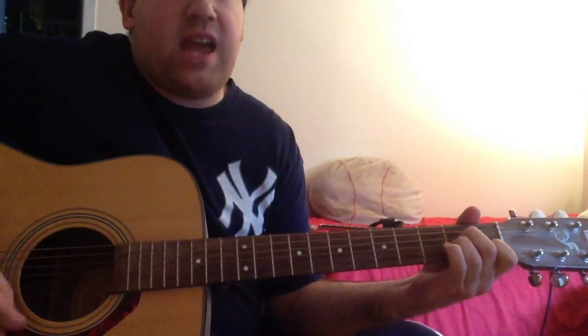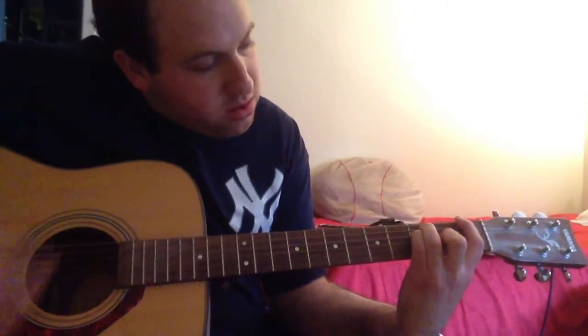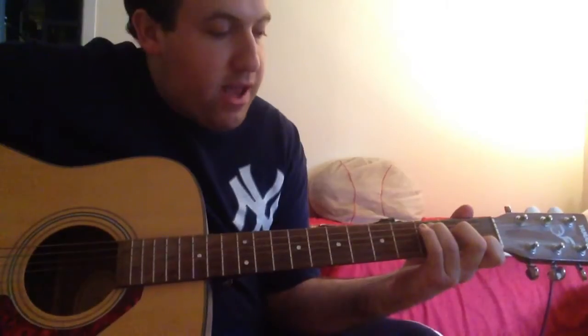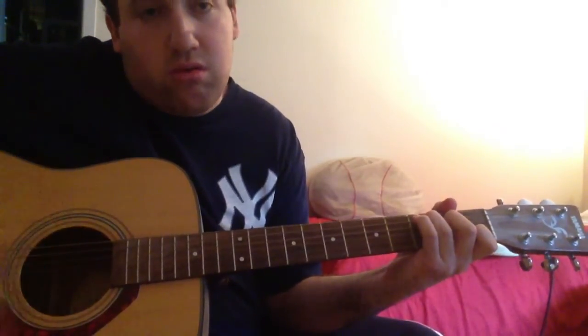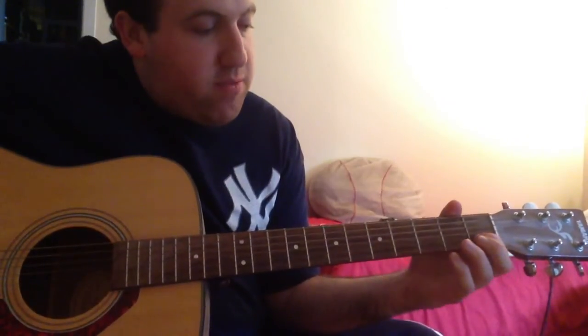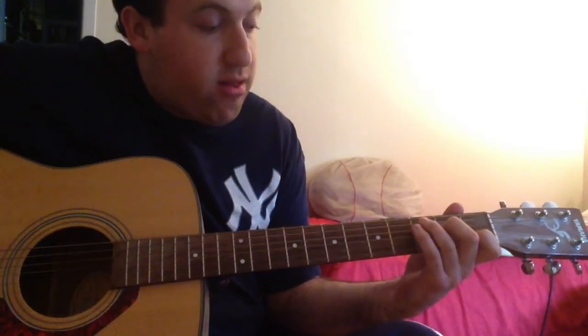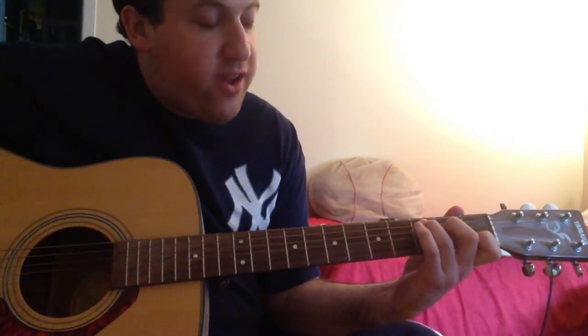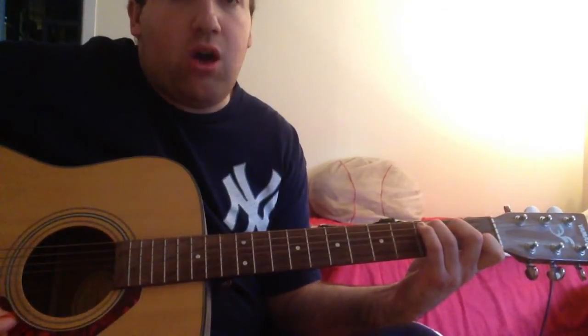That's five chords. You again have that A minor chord, then the F major chord, then you have a standard C major chord: first finger on the B string 1st fret, second finger on the D string 2nd fret, and third finger on the A string 3rd fret. Play all of the open notes.